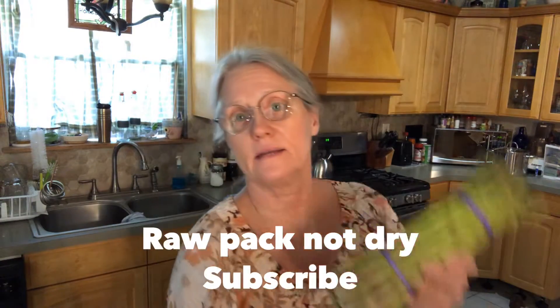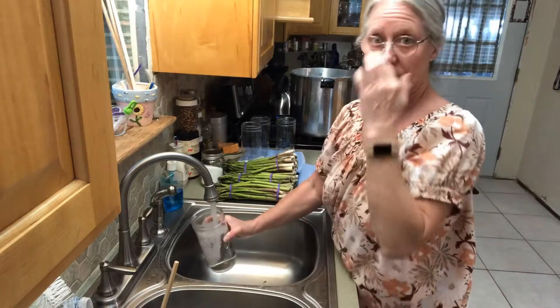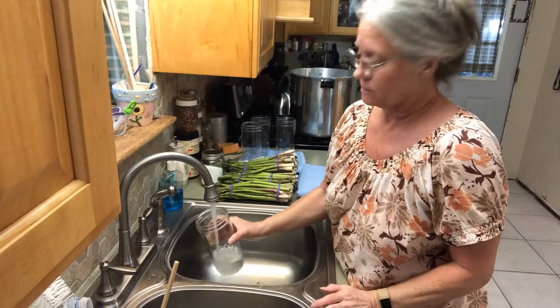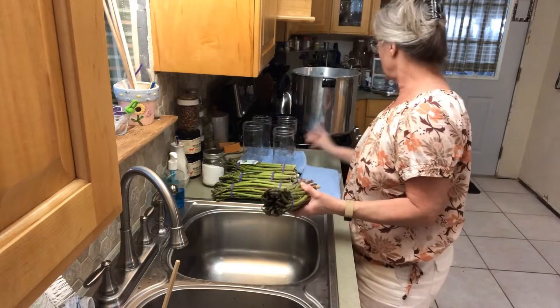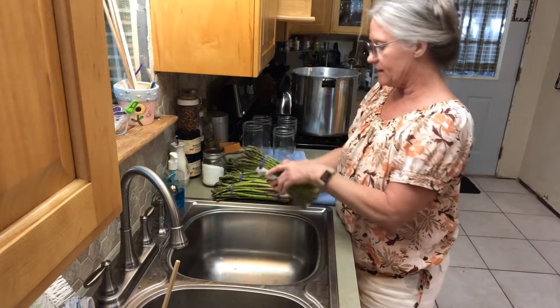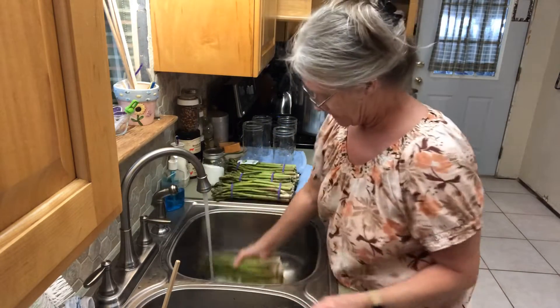Today we've got asparagus in pint and a half jars. I thought I had five bunches but I have four — well five, but I wanted to keep one for tonight. We're going to dry pack in the pint and half jars and pressure can them. My presto pressure cooker has a little line that tells you to fill it to about three quarts of water. My lids are in warm water and I have warm water heating up in my kettle. We're going to raw pack the asparagus, so let's get it into the sink and get it washed up and packed in the jars.